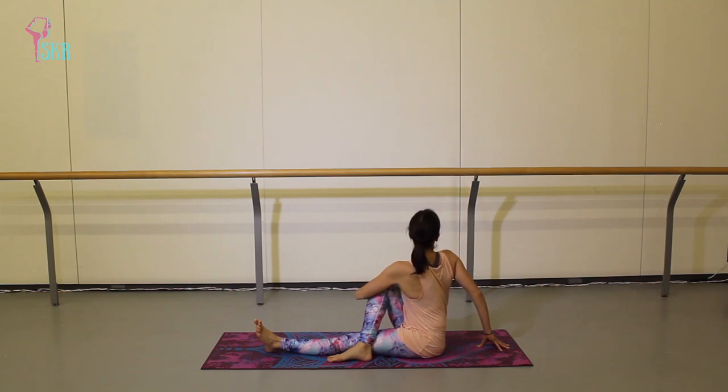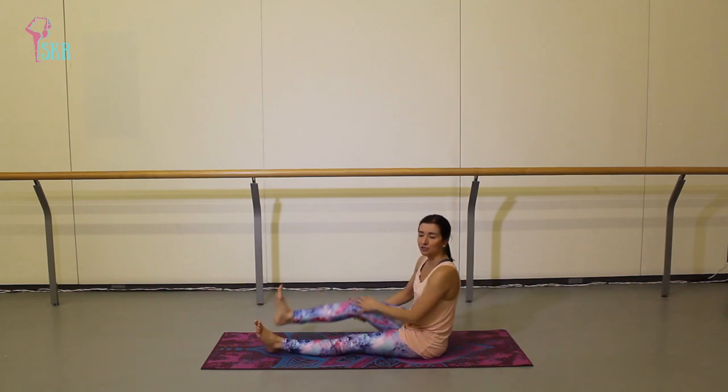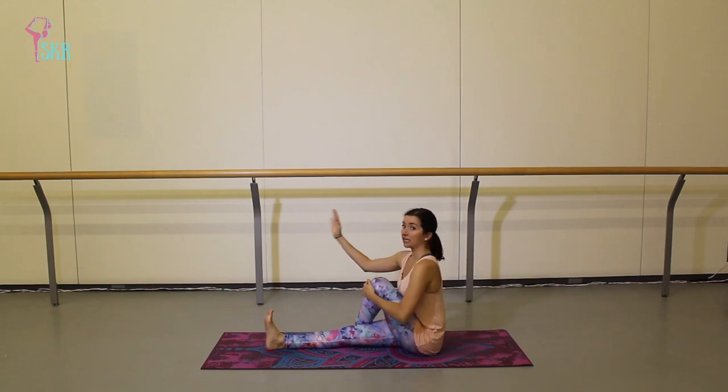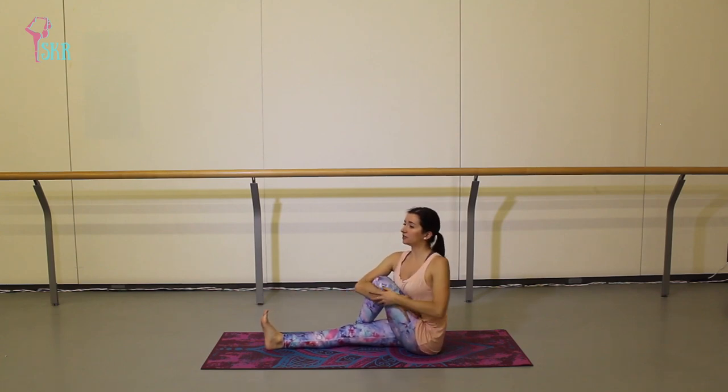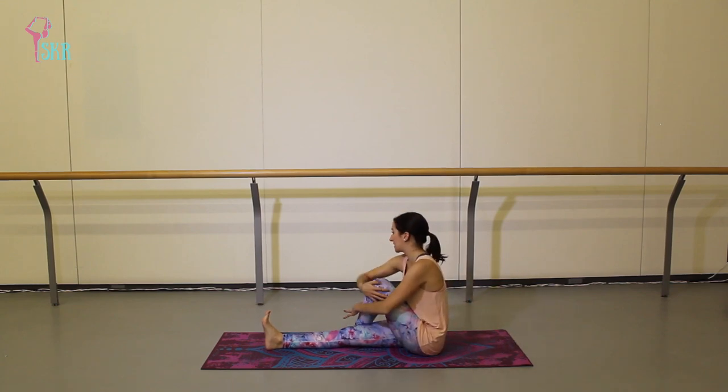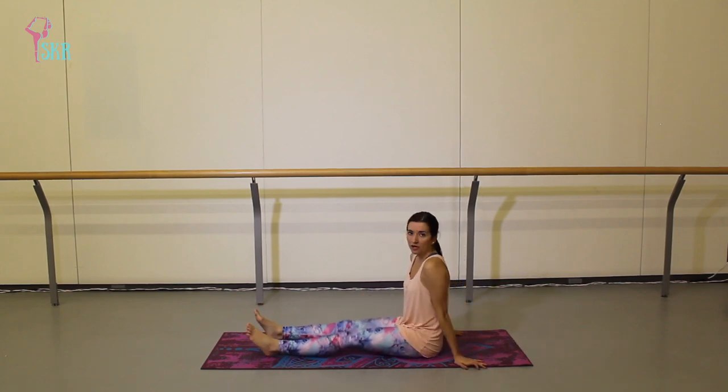Try to still sit up nice and tall here. Unwind back to the front, switching legs — bend your left leg, cross it over the right, sit up nice and tall. Take your right hand, wrap it around and hug that knee in close as you twist towards the back over the left shoulder. Place your hand behind you to help you stay tall and upright, twisting from your belly button all the way up to the top of your head. Feel that deep belly breathing, and on an exhale unwind back to the front. Stretch both legs out once more and give them one last good shake.